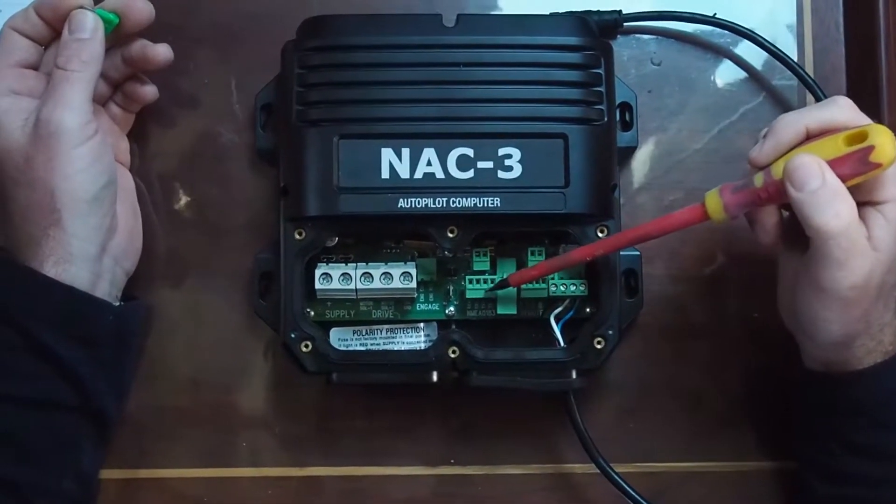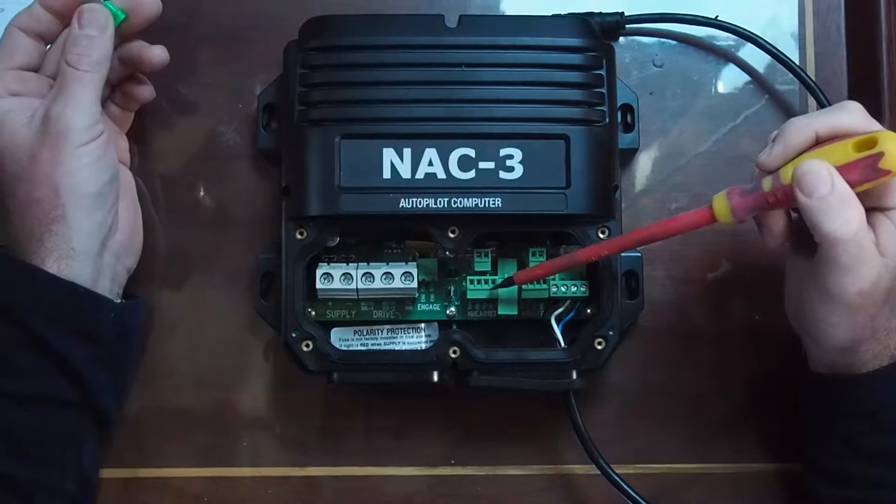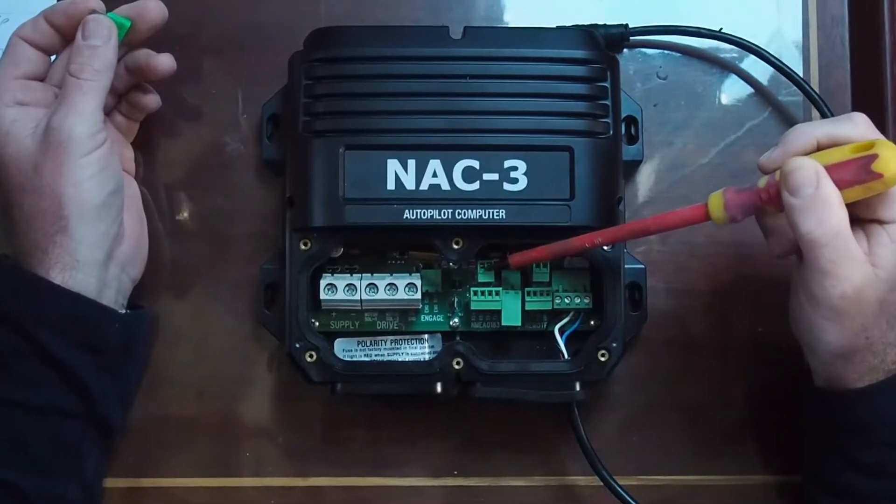You've got an NMEA 0183 bus connection here and an alarm connection there.